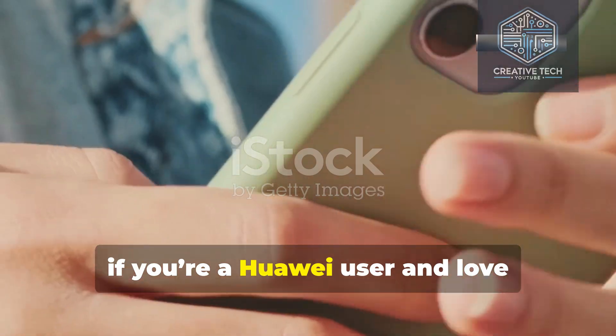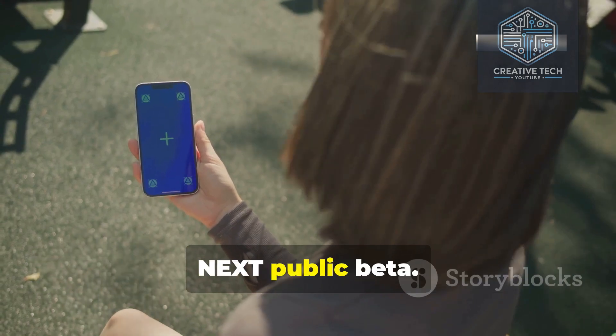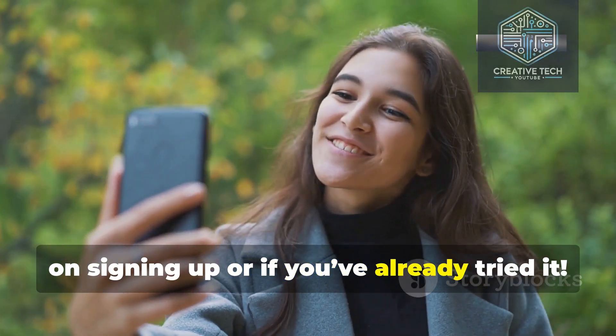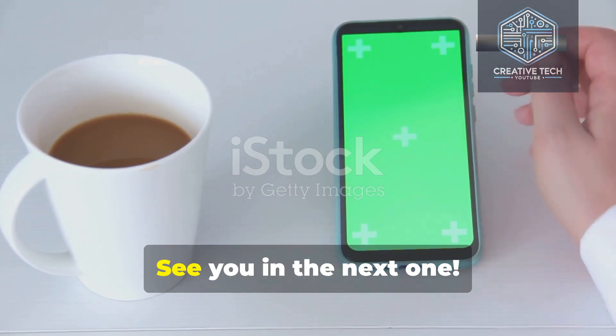So, if you're a Huawei user and love exploring new features before everyone else, this is your chance to join the HarmonyOS Next public beta. Let me know in the comments if you plan on signing up or if you've already tried it. If you enjoyed this video, don't forget to like and subscribe to Creative Tech for more tech updates. See you in the next one.